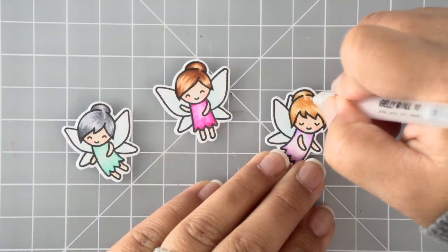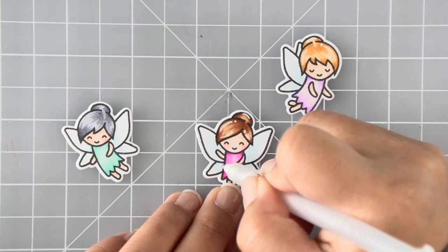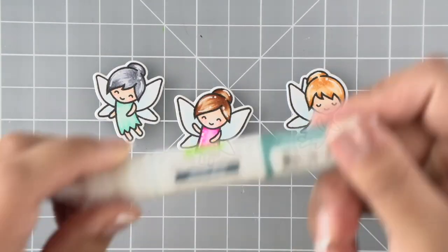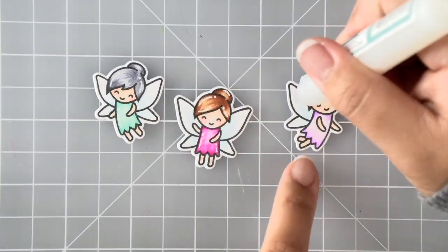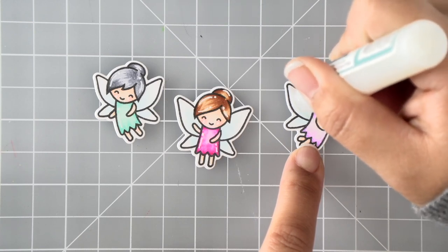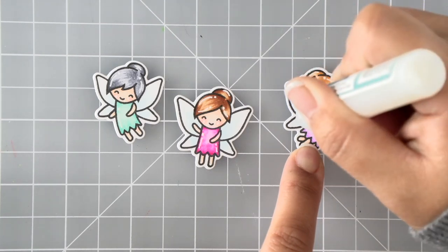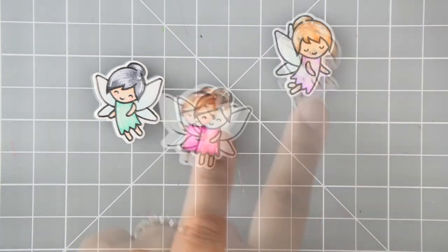Once I'm done coloring I'm going to do some highlighting with my white gel pen, and then to give the wings a bit of shimmer and shine I'm going to use the sparkle glaze on them. It comes in a little tube kind of like the glue tube for regular adhesive, so we're just going to squeeze it out and try to spread an even layer over all of the wings, then set them aside to dry while we work on ink blending.